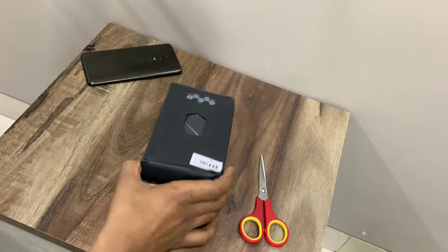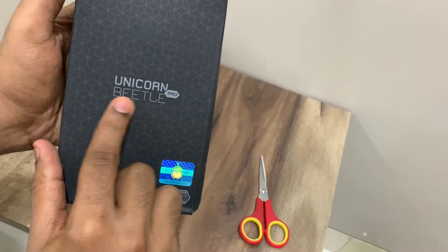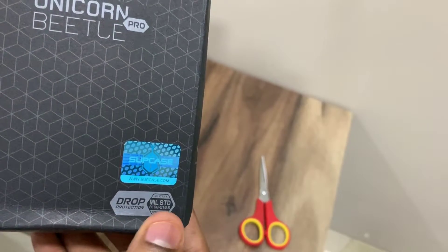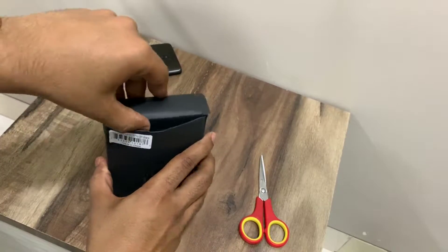So not the best packaging in the world — as you can see, the package has been damaged from the top corner, but it's not a big issue. On the front it says Unicorn Beetle Pro. We have an authenticity hologram sticker and a drop military protection label. Let's quickly get inside the box and see what we have.